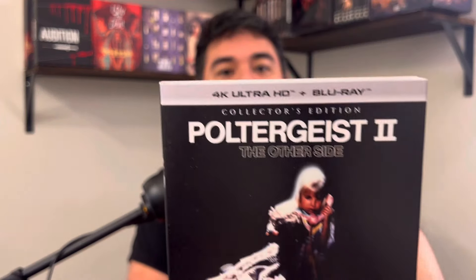So a true unboxing. It comes with Shout wrapping paper, and here is a poster right here.